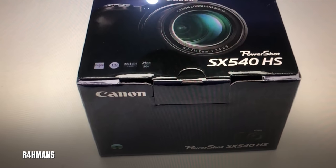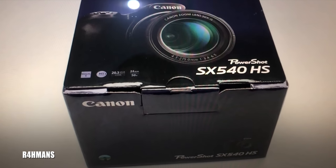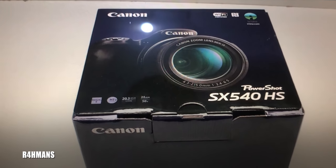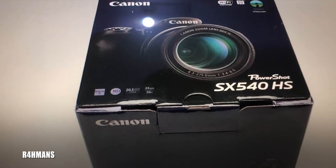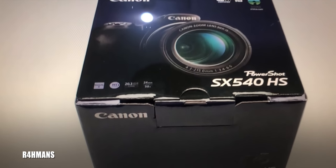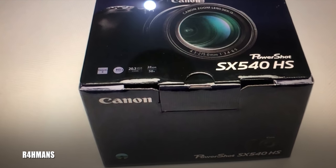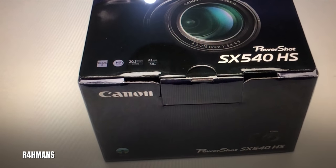Hello guys — I just want to quickly mention that the Canon PowerShot SX540 HS is not as good for making YouTube videos. The main reason is it doesn't have an AUX jack where you can connect an external mic, which would give out a lot better audio quality. I just wanted to make a quick update — I bought this for my YouTube channel but I've now returned it because of the missing AUX jack.